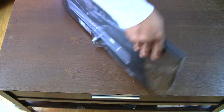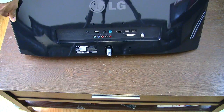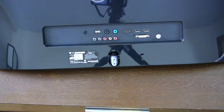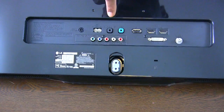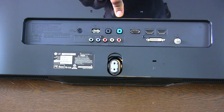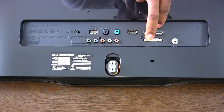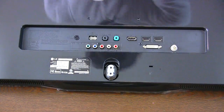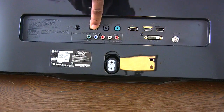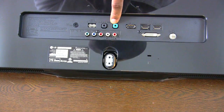Now we're going to flip this around to the rear so you can see the connections clearly. There's a Component HD input, audio in, one DisplayPort, two HDMIs, one DVI, one regular optical or cable input for your regular cable line, a USB port, a headphone jack so you can plug headphones directly in, and the power input.